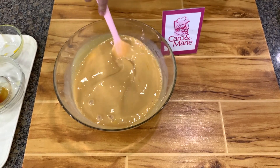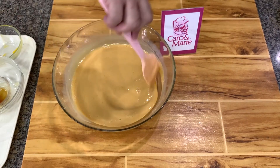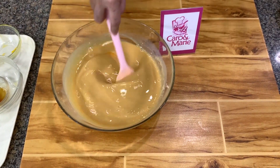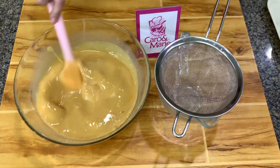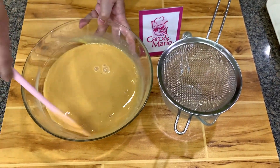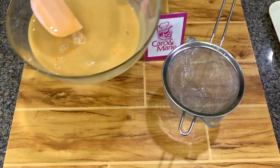Just make sure you break the yolks, and after it's mixed, we're going to strain this. You don't have to mix this vigorously. I'm going to strain the mixture — some strain it twice, you can do that too, but as long as you don't have so many bubbles, once is enough.